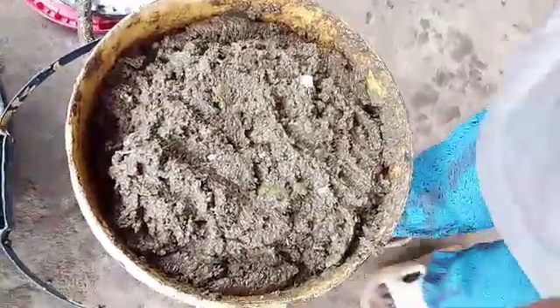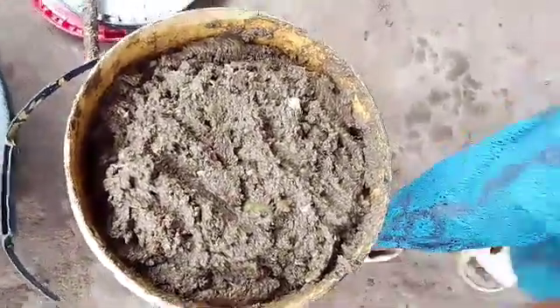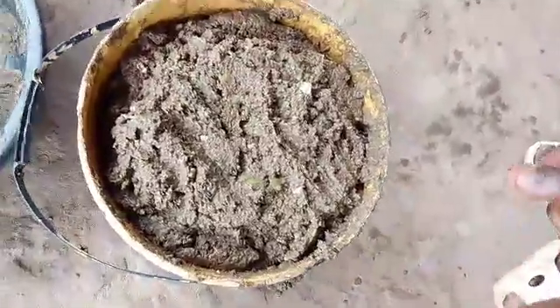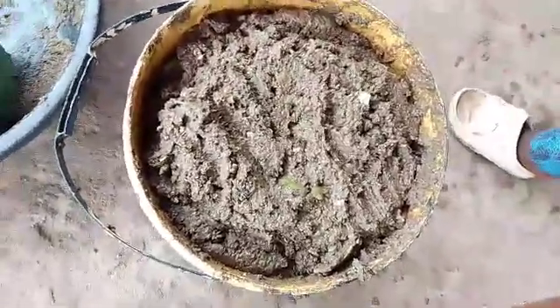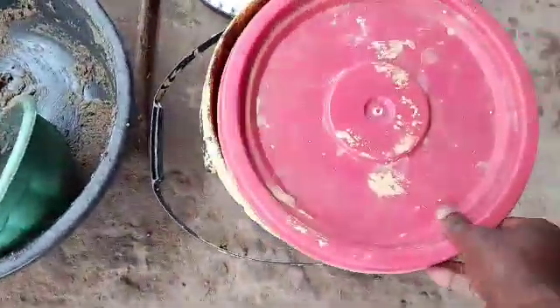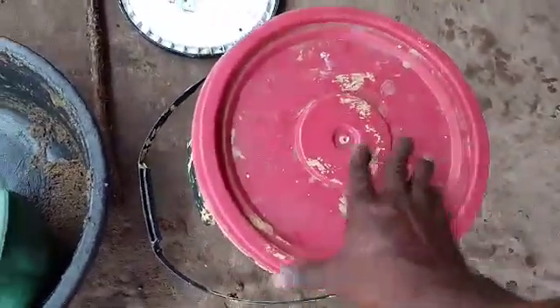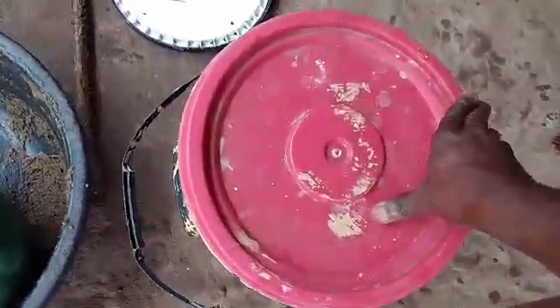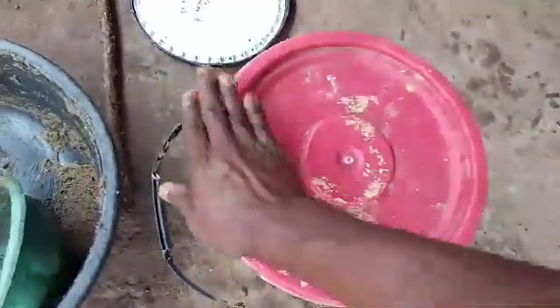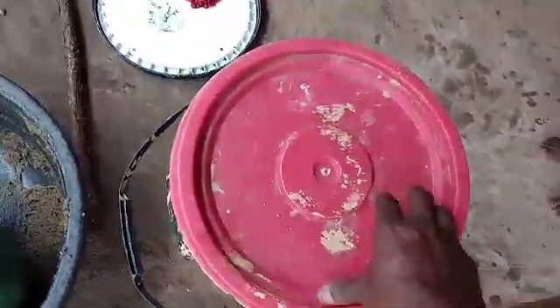It's ready, as you can see. Now we'll cover it to make it ferment for some hours to bring out the smelling odor before we take it to the wild to attract our black soldier flies.